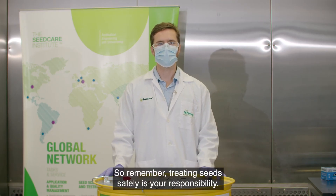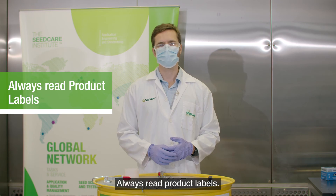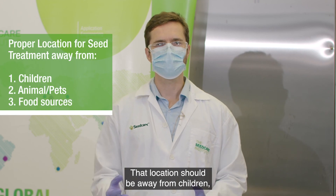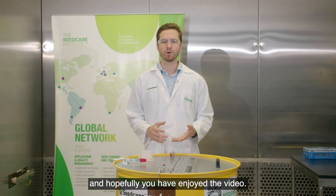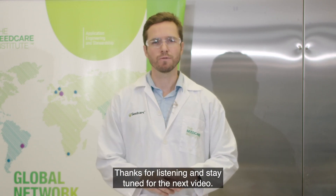Remember, treating seed safely is your responsibility. Make sure you follow our protocols and guidelines and always read product labels. Remember to find a proper location for performing seed treatments — that location should be away from children, pets, and any food sources. Good luck on your treating season. If you have any questions, reach out to a SeedCare representative or any SeedCare Institute personnel. Thanks for listening and stay tuned for the next video.